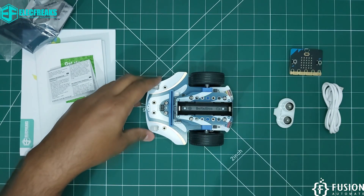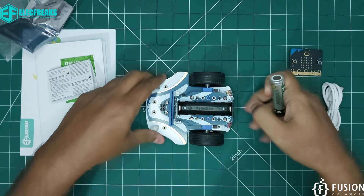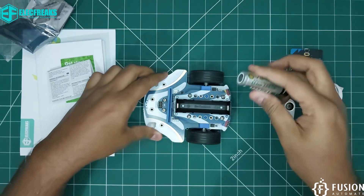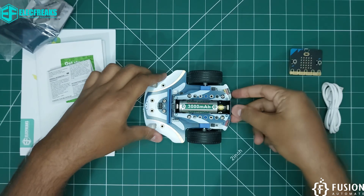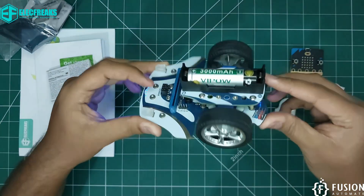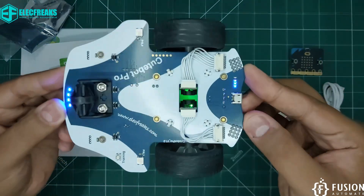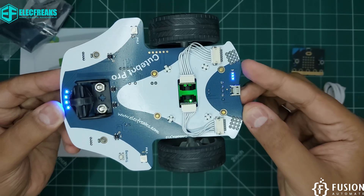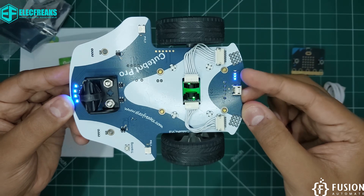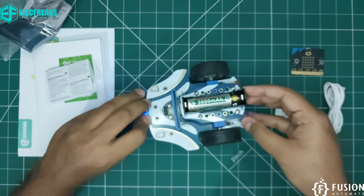I have the 18650 battery here. You have to keep the battery positive on the front side, so you place the battery like this. Then you can turn on the robot. On the back side the four LEDs come on, and three LEDs indicate the battery charging level — three LEDs glowing means the battery is at about 75% charge.